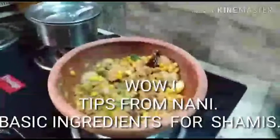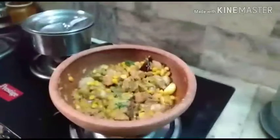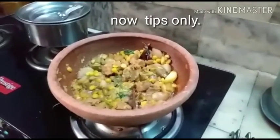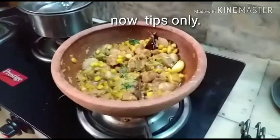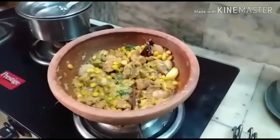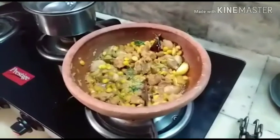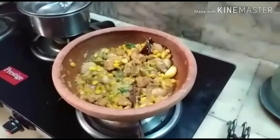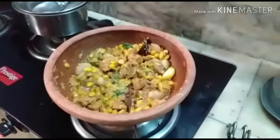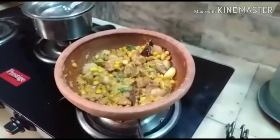Dear friends and viewers, I am giving you an authentic recipe of mutton shami which my mother used to make. I always use my grandmother's and mother's recipes, and though I am also a grandmother, I want to record all these things from my elders. They made everything very tasty and healthy, and I want to keep it as a record. It will be very helpful for you and it's very healthy — it won't spoil your health.